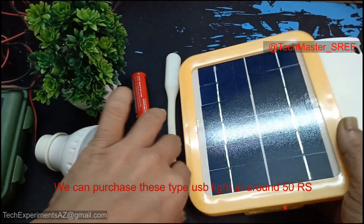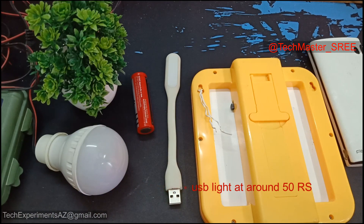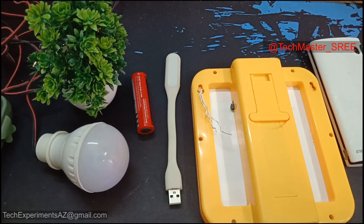We can just use the battery. I have to use the battery. This is the battery.